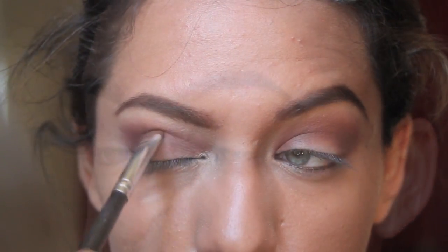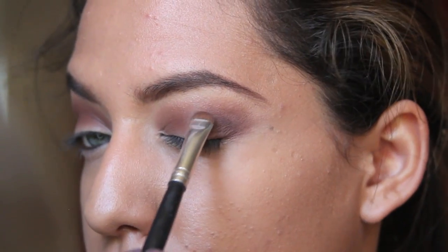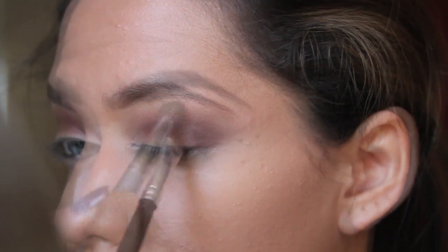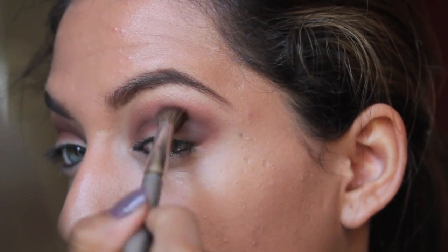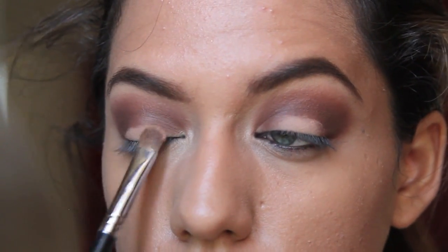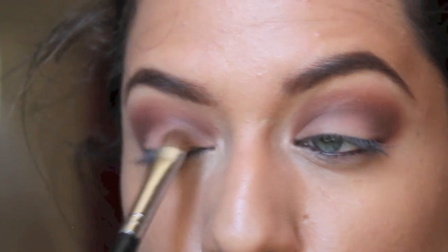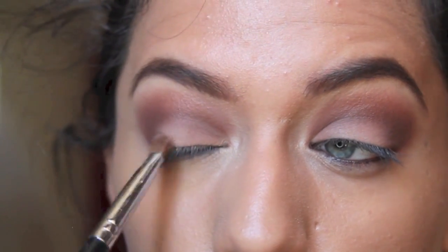Here I'm taking a small short shader brush, the E20 by Sigma, and I'm just going to concentrate that color just below my crease — this is going to really darken up that area — and then you just want to blend that out. Here I'm taking a nude skin tone color and I'm just going to apply that on my entire lid and then blend that upwards. The brush that I'm using is the E55 brush.